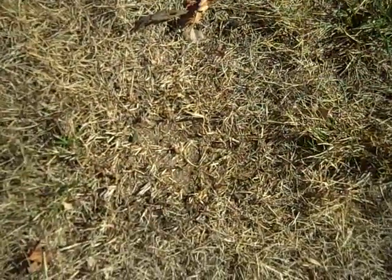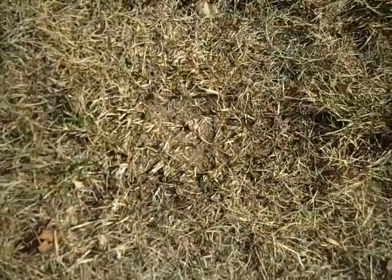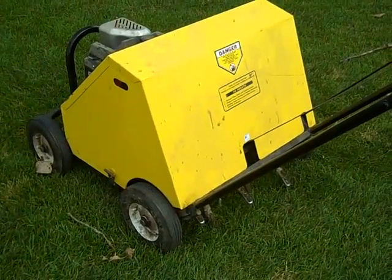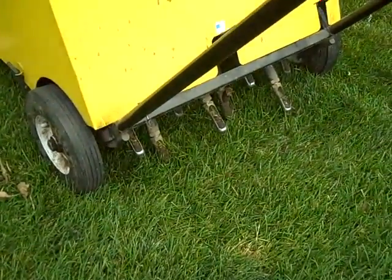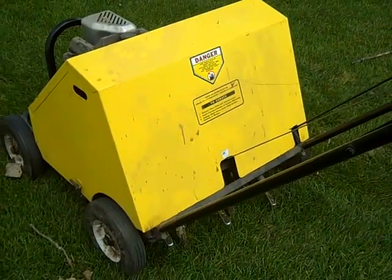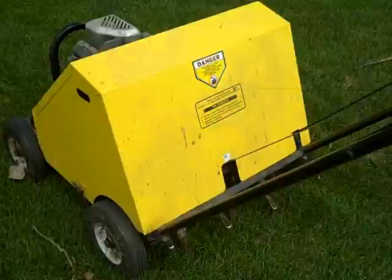Then look to renting some kind of equipment that will slit seed or core these areas so that we can get seed established. There are a couple of pieces of equipment you can use for renovation in the fall. This is a plugger or a core aerator — it has tines on the bottom that pull cores out of the soil, help to relieve some compaction, open up for water infiltration, help for seed establishment, and get some oxygen down into the roots of the turf.